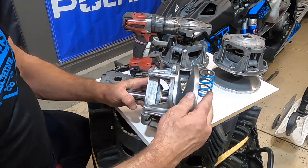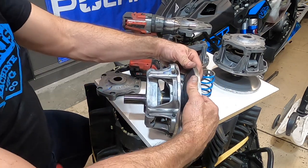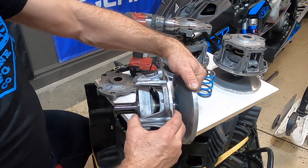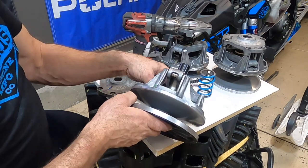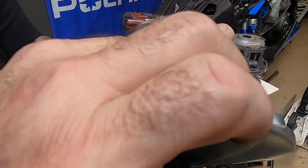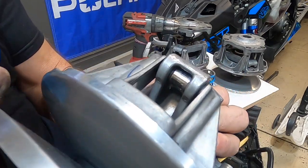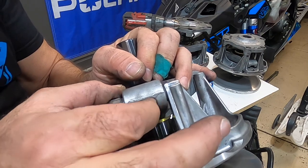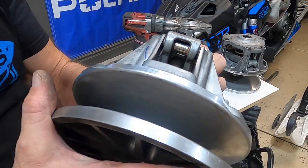There's another bushing here. This is called the stationary sheath — this piece that comes with the snout, the part that bolts onto your crankshaft, this never really moves. This is called the moving sheath — this piece right here that moves in and out. We also want to look at these rollers right in here. There's a washer on each side. You want to inspect those rollers, make sure they're not really worn or grooved, and make sure they spin freely. That's another thing to check to make sure it's in good working condition.